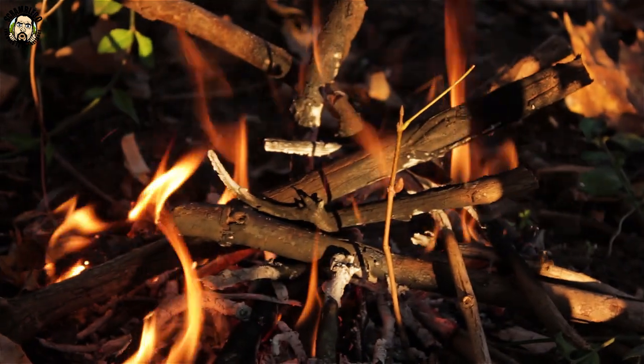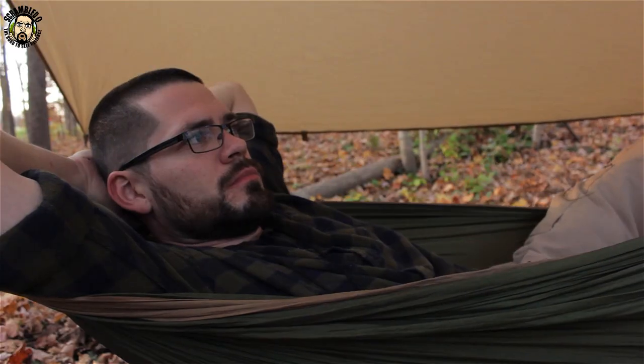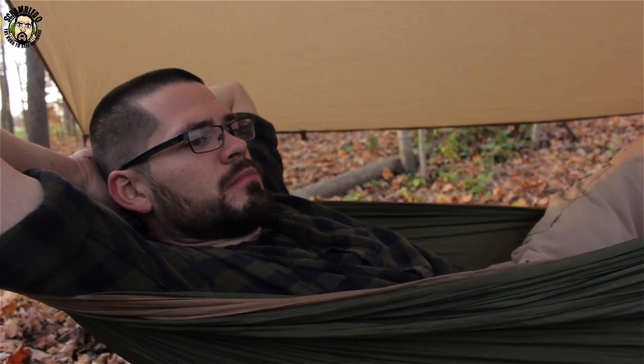All right, got a little fire going. Bushcraft A to Z episode H — hammock hanging. I used to use a hammock every time I went out and did an overnighter, but I guess it just got old. If I had to pinpoint one reason why I don't like using the tarp and hammock anymore, it's probably because it's more difficult than setting up a tent. With a tent I can pull it out and be set up and ready to sleep in five to ten minutes, and it's the same thing every time.